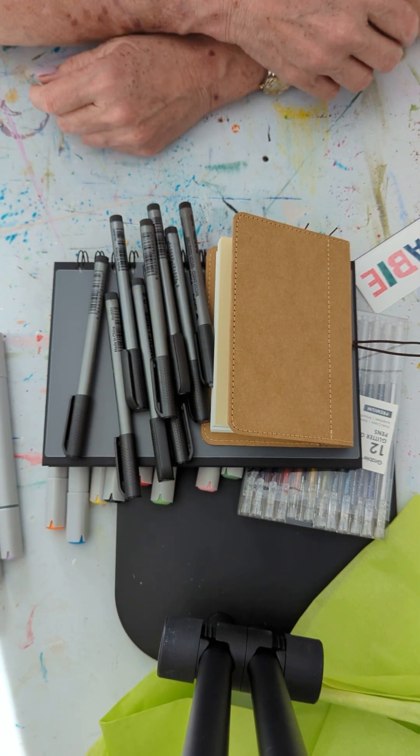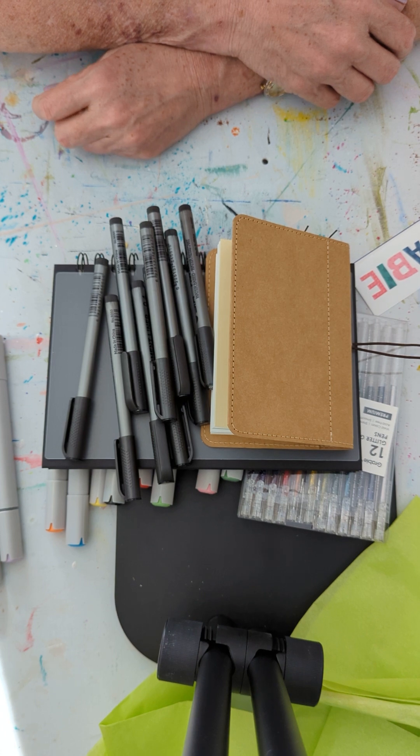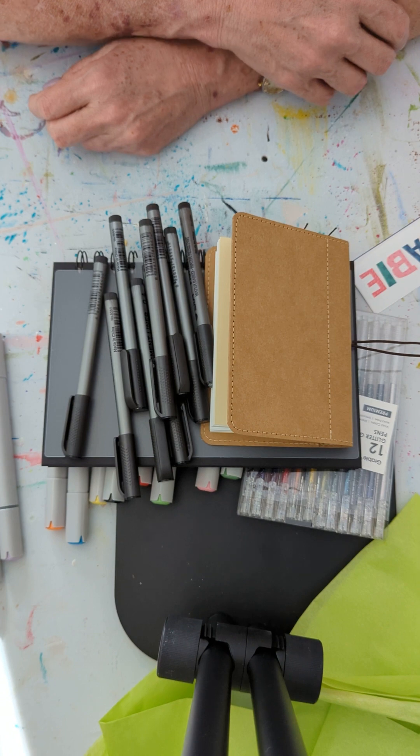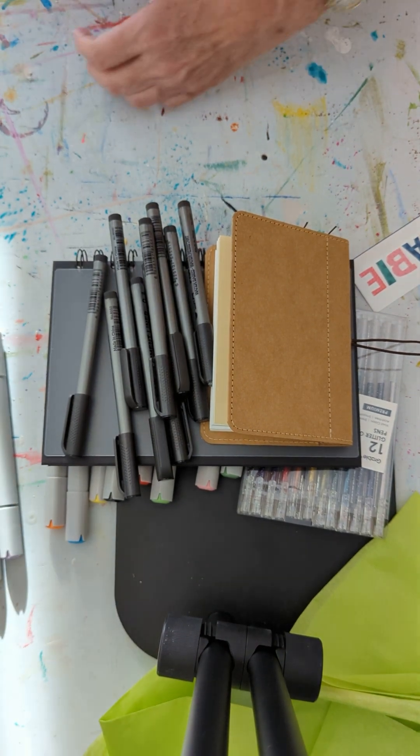I think it's a great way to try new art supplies. I'm going to continue to make videos and share the boxes I get. Thank you for watching. You've been listening to The Unprofessional Painter. Take care. Bye.